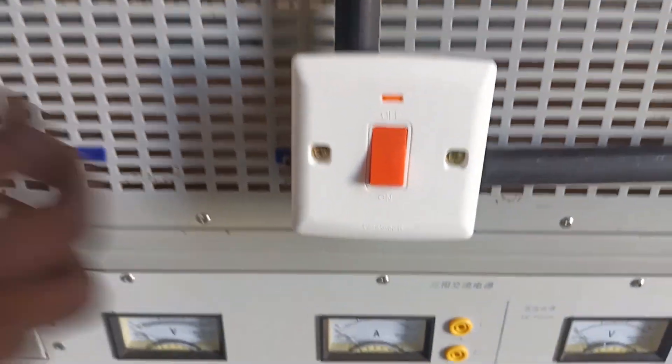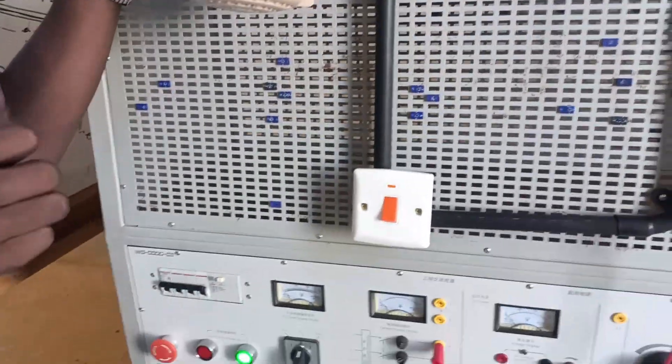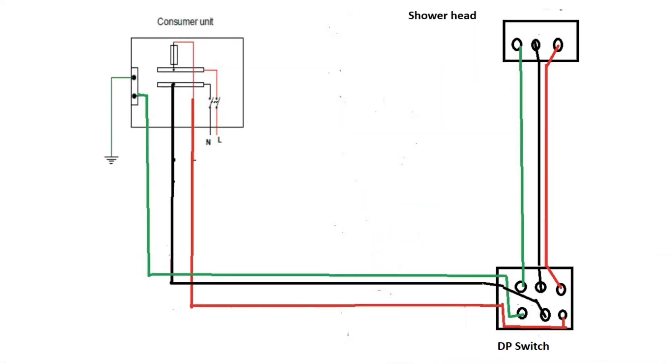Dear viewer, I'm Trainer Loex and in this video I'll be taking you step by step on how to install an instant shower. But first let's look at the wiring diagram. In this case we need a double pole switch, a shower head and the consumer unit.